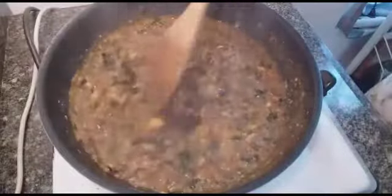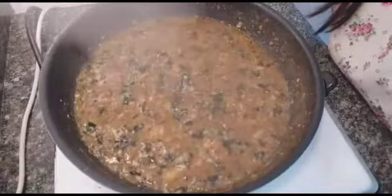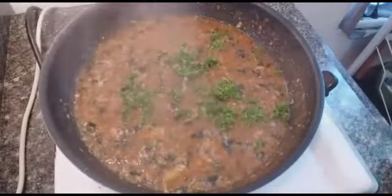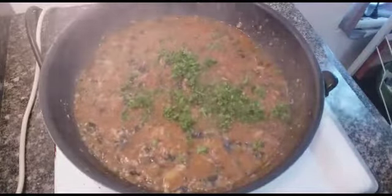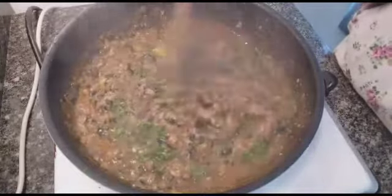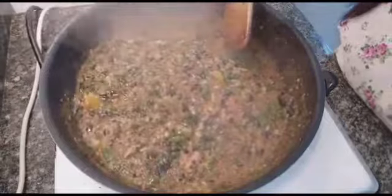If you want to put some chili sauce or spicy things, you can add that too — no problem. Now I add my parsley. This also gives a great flavor. And there you go — our cooking is finished, and I'm adding the parsley on top now.